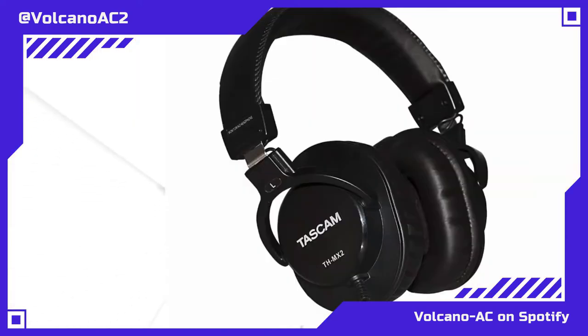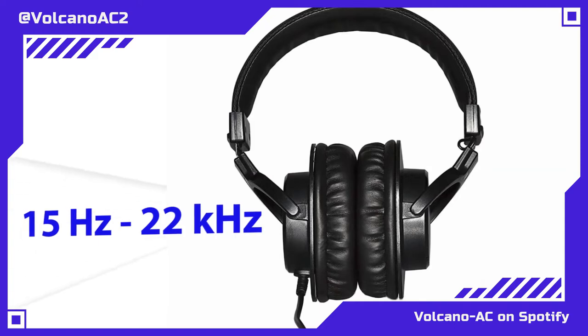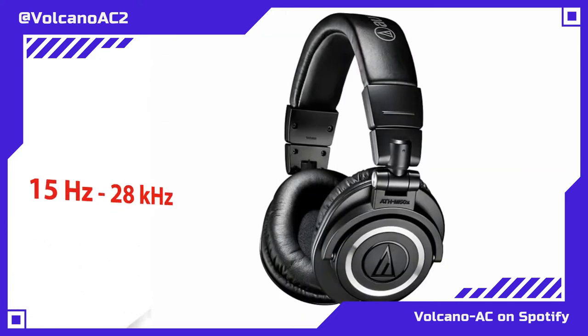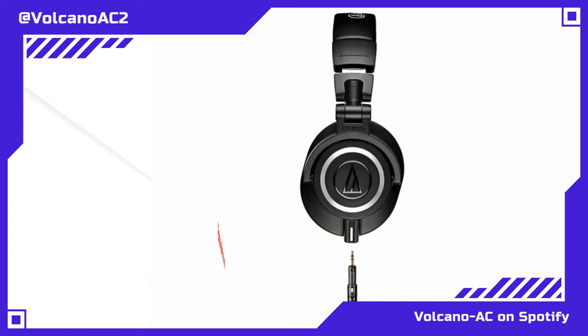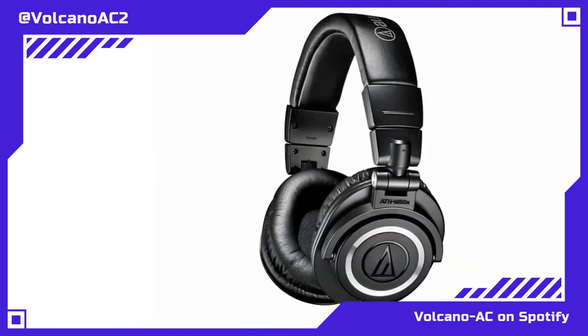The difference is obviously first and foremost the price, but it's not the only thing that is different. The Tascam TH-MX2 has a sensitivity of 95 dB plus or minus 3 dB, a frequency response of 15 Hz up to 22,000 Hz, and a 40 millimeter neodymium magnet driver. The Audio-Technica has a frequency response of 15 Hz up to 28,000 Hz, with 45 millimeter drivers using rare earth neodymium magnets and copper clad aluminum wire voice coils, which makes a big difference when actually listening to music.